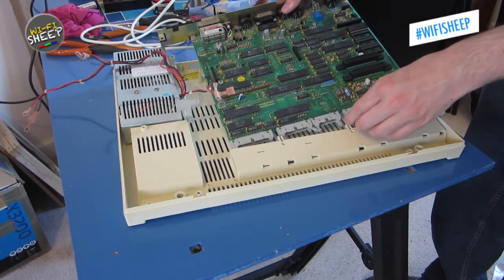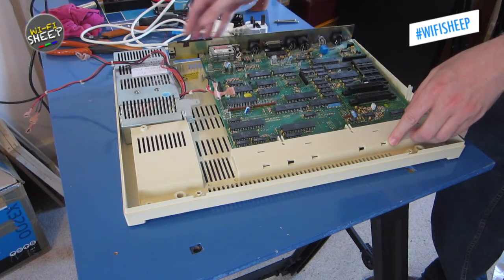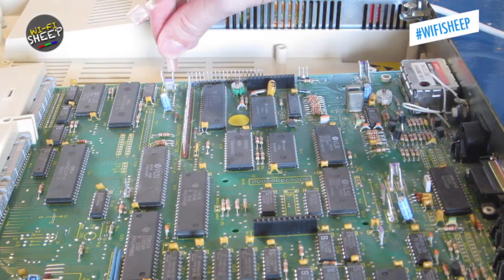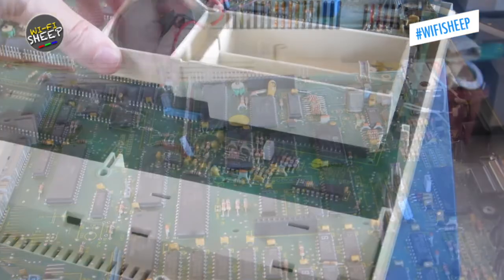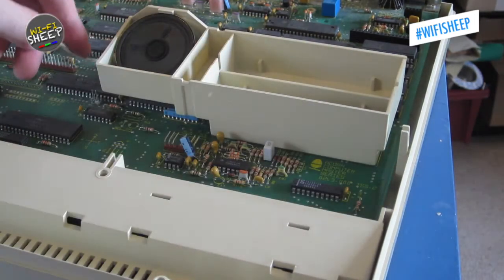With that done, the clean motherboard can be reunited with the case and the PSU cables plugged back in, making sure to get the polarities the correct way around. I also took the opportunity to reattach the cartridge slot cowling and speaker unit.